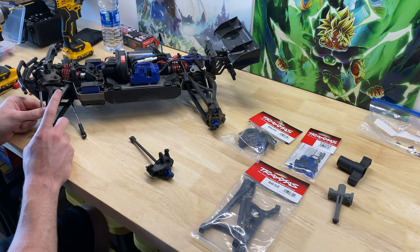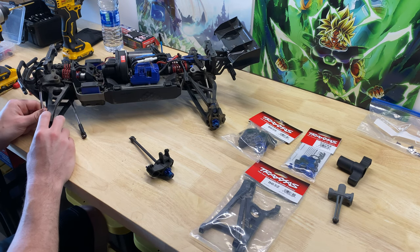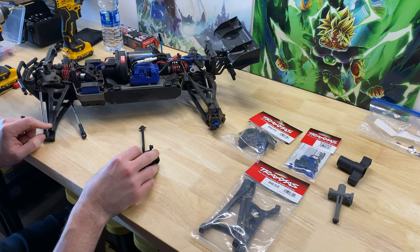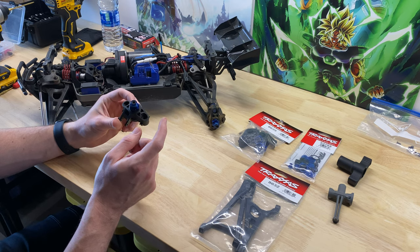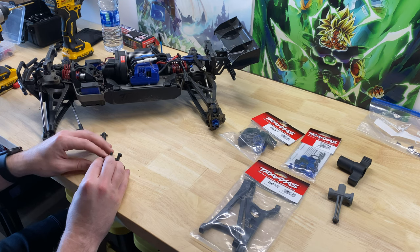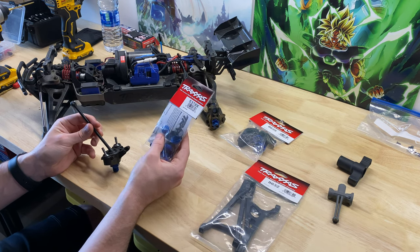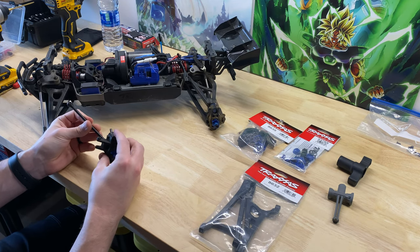What I plan on doing today is replacing the upper and lower A-arms on the front driver's side of the RC, because these pivot balls actually ripped out from the A-arm and the threads on the inside are going to be damaged. I'm also going to replace the front and rear axle carriers for the driver's side, and while we're at it, I'm going to change out all of these pivot ball covers so everything will be new and fresh.